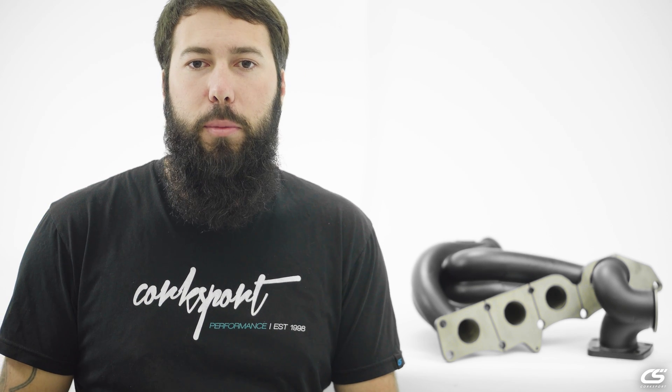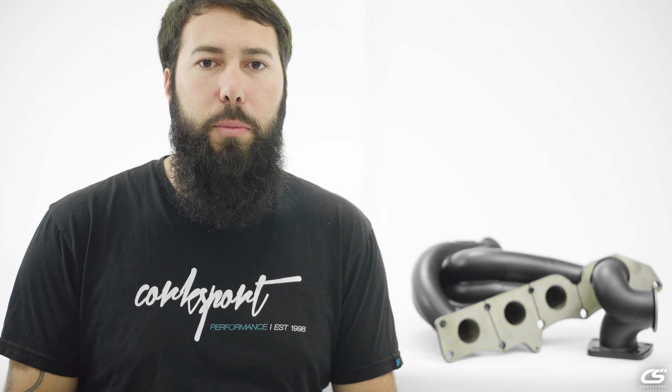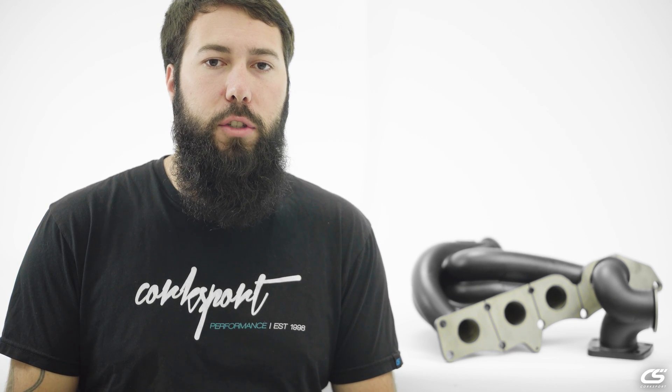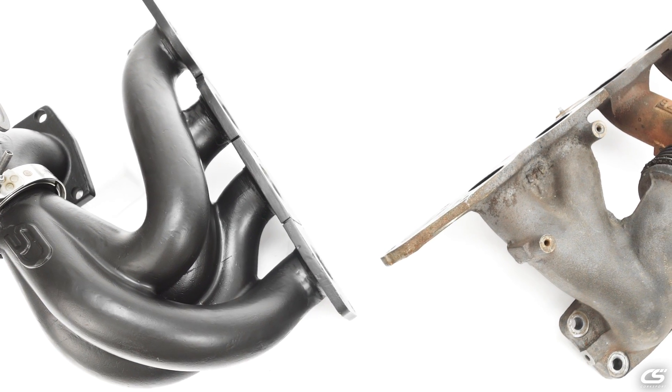Hey, this is Barrett, Engineering Manager at Corksport Mazda Performance. In this video, we're going to show a demonstration of exhaust gas scavenging. We'll be comparing the Corksport Performance exhaust manifold to the OE exhaust manifold.